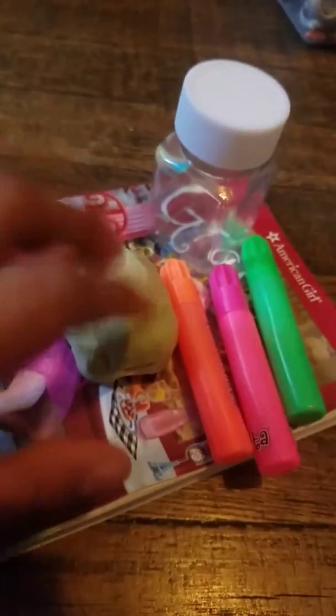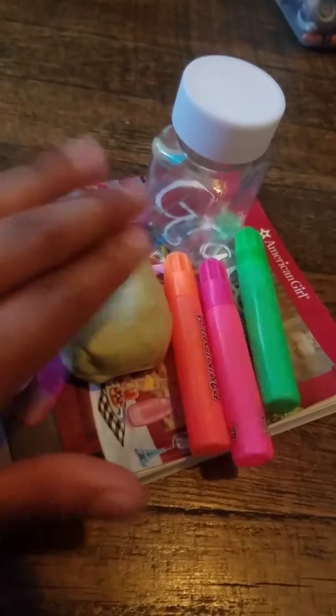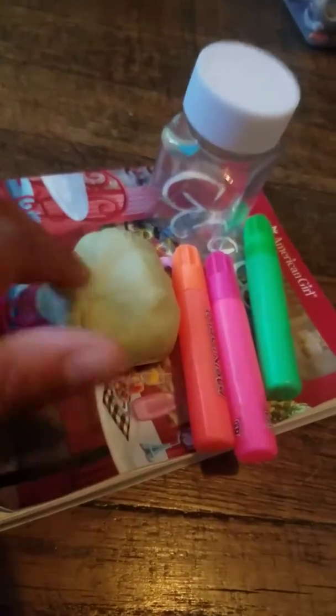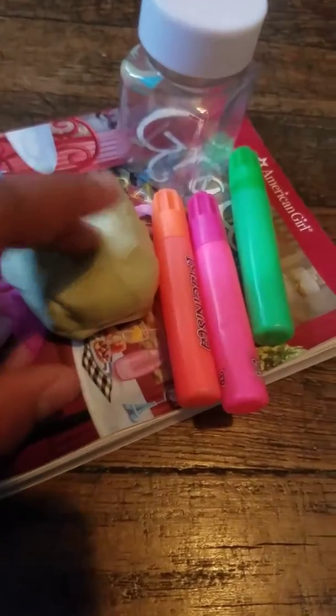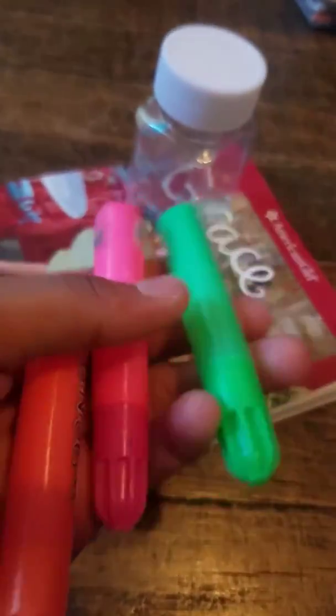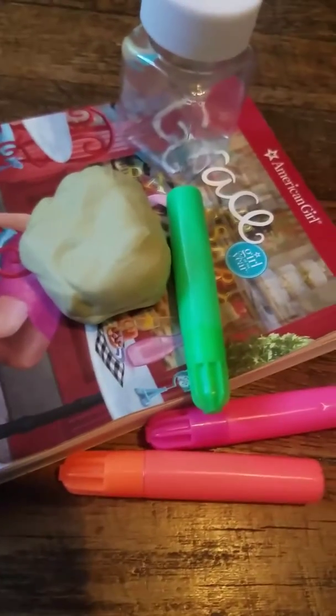Sorry for the background noise. So I made this slime — it was supposed to be rainbow but I mixed all the colors together, so I just made this beautiful light green. Since it's this color I want to add some rainbow colors. I know green is not a rainbow color, but whatever. I'm gonna get more colors because I have more colors.